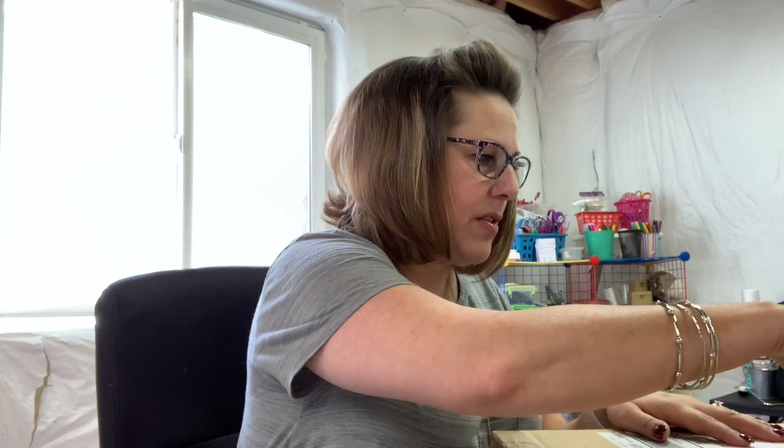Should we open this box? Let's open it because I haven't opened it yet. This is from Michael's. I know what's in here but I don't remember exactly what I purchased design-wise, so you're going to be the first to see it too.